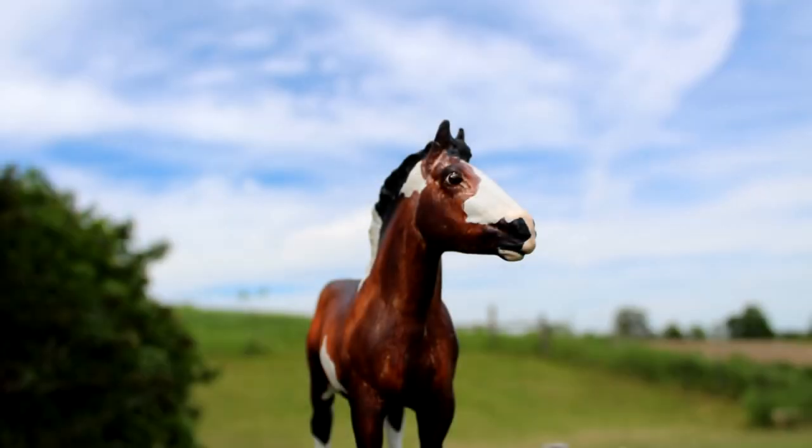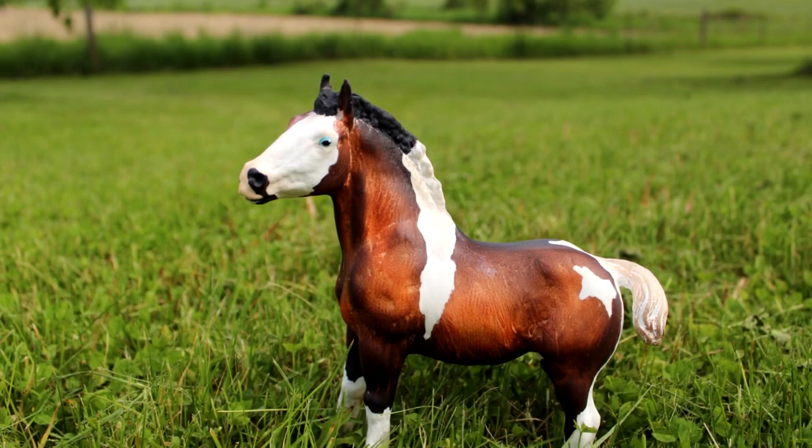Hello everyone! In today's video I'm going to be showing you how I customize Breyer horses using pastels.